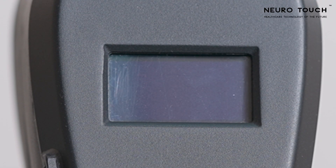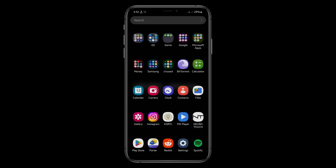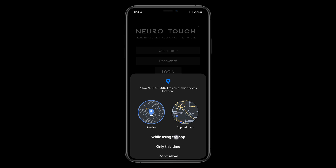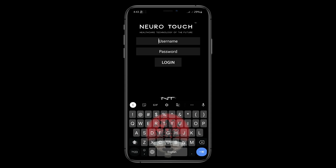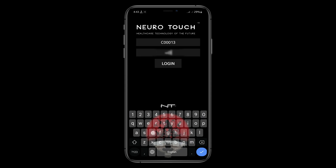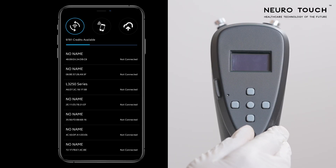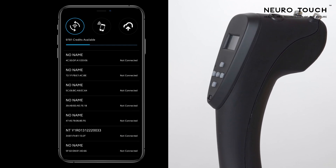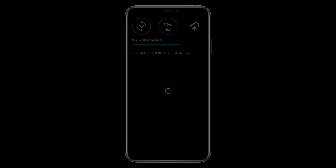Toggle the power key to the left to switch off the device. Data Transfer: Download the NeuroTouch app from the Play Store or App Store. Open the app and allow all permissions. Enter your user ID and password, and enable Bluetooth and GPS for the app. Switch on the NeuroTouch device. On the back of the device there will be a device serial number, and the same number will appear on the app. Click on that number to allow pairing with the device.